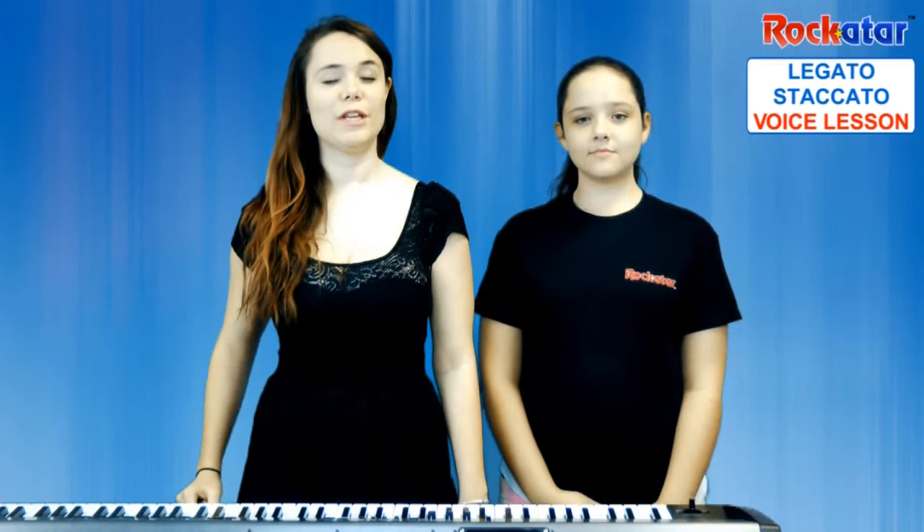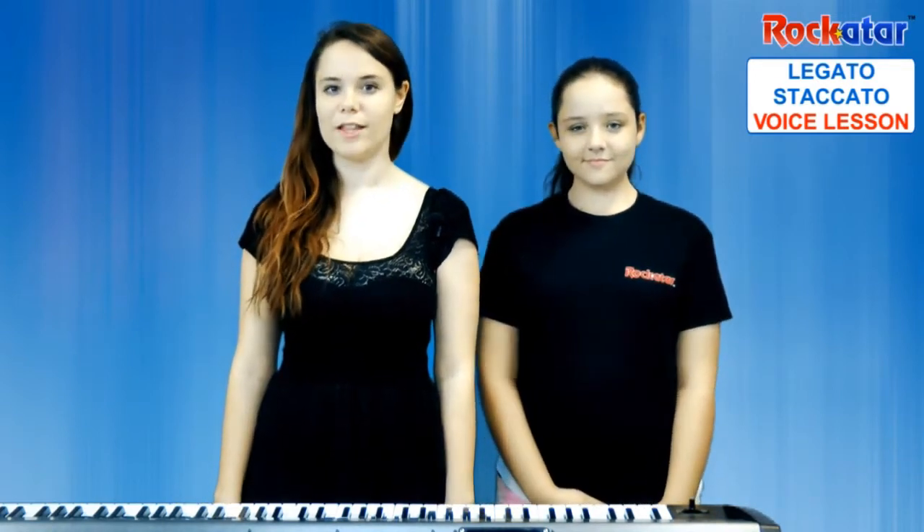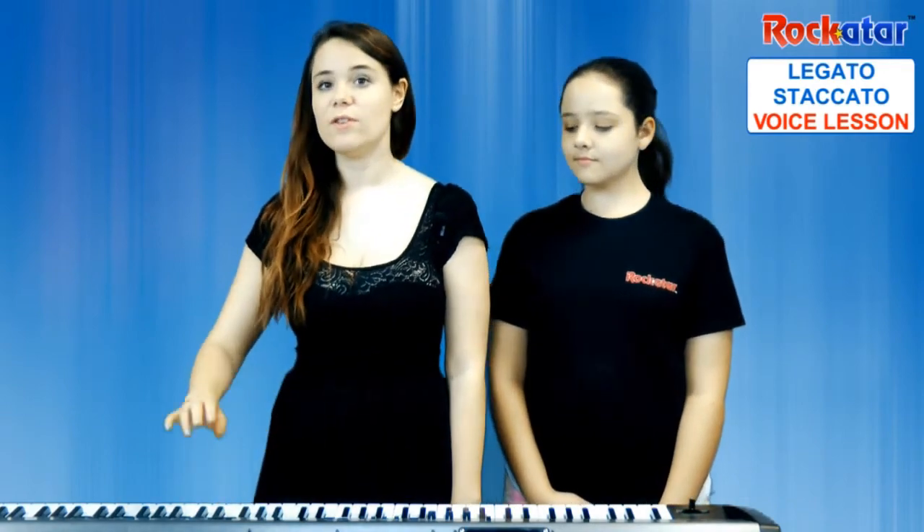When we do this exercise, remember the forward placement and breath support we talked about in the previous lessons. To start off, I'm just going to play the notes for the exercise.